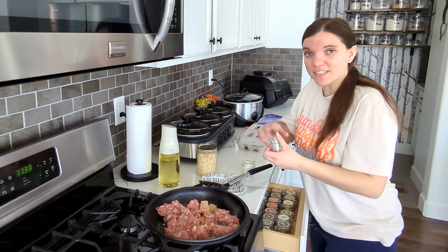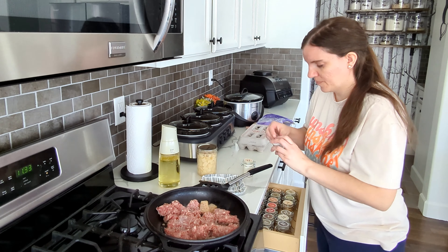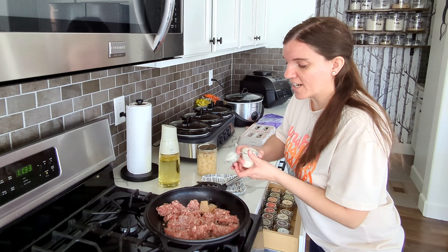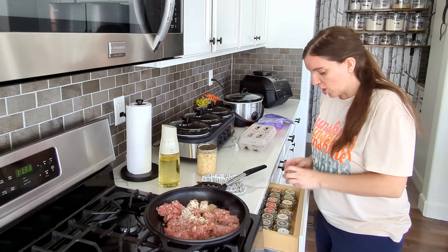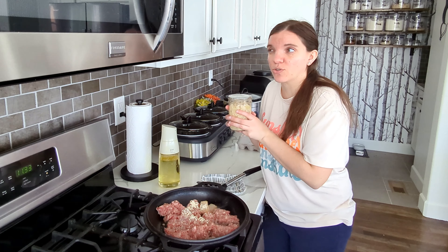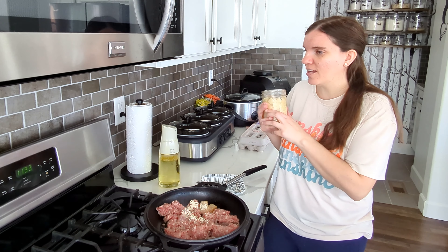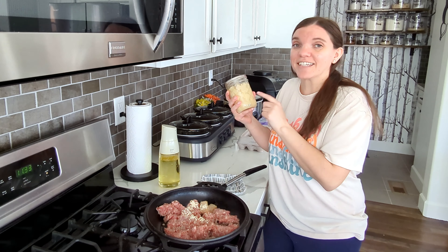I was going to put oil in first and I totally spaced, so right off the bat we're off to a great start. Better late than never with the oil. I have to be careful not to touch this hand. By the way, if you haven't been here before, welcome — I'm Carrie, this is Keep It Simple DIY.